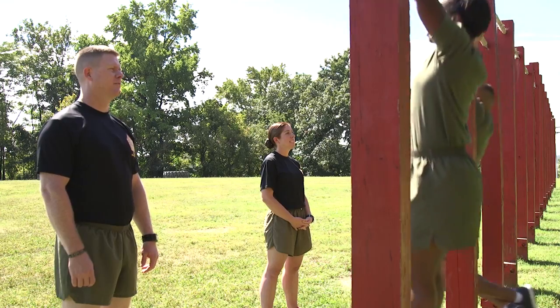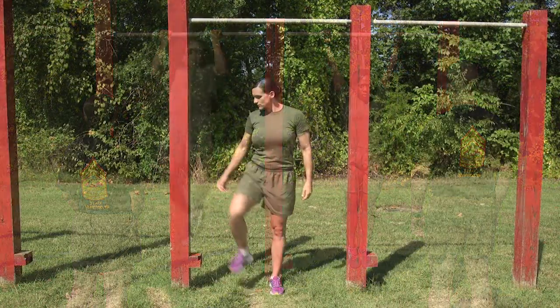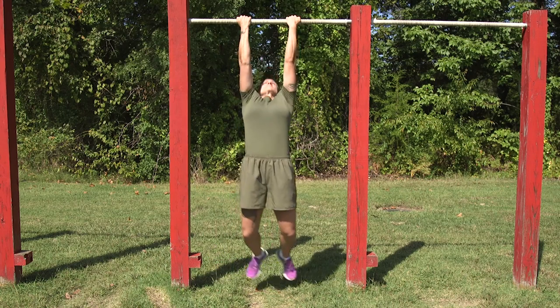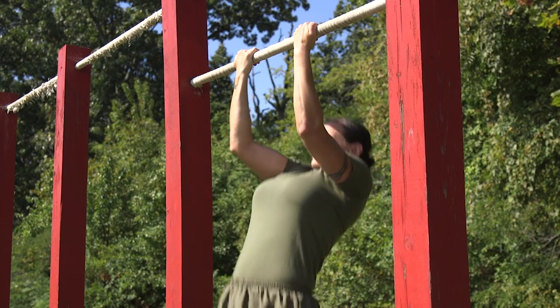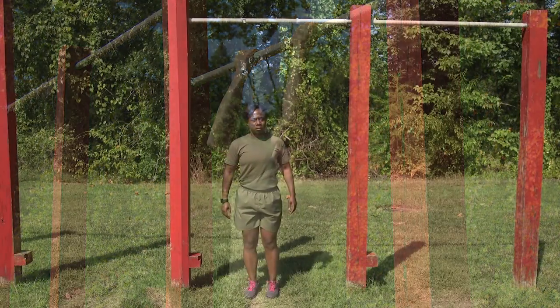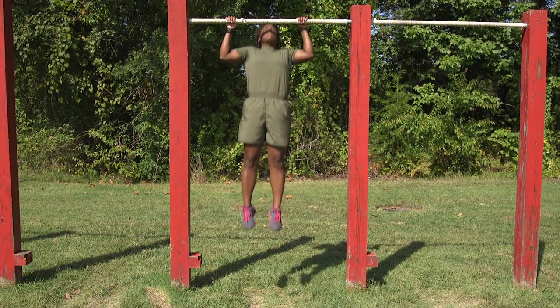Prior to the Hybrid Pull-Up Push-Up Test, Marines will indicate to the monitor if they will attempt pull-ups. If pull-ups are selected, Marines will be tested on pull-ups. If Marines are able to do the minimum amount of repetitions or more, the performance will be recorded and this event is completed.